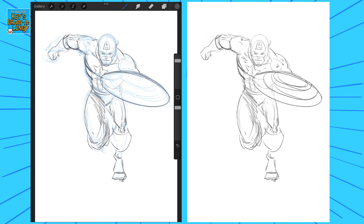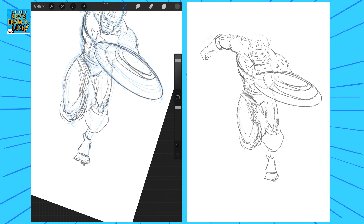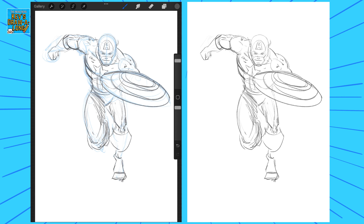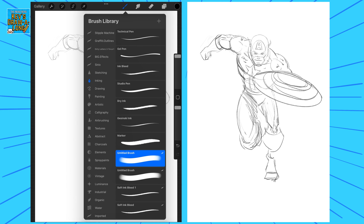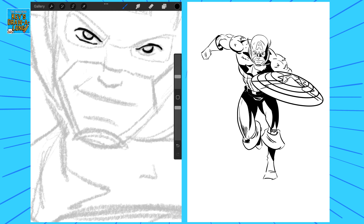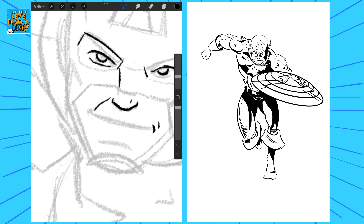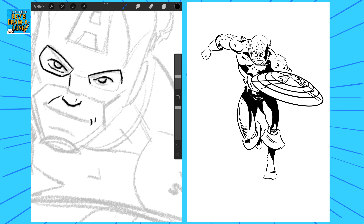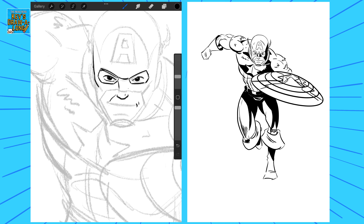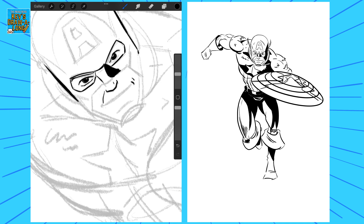I was also making sure everything looks right underneath the shield — so his body looks right underneath it as well — just roughing out where those circles are going to be. The great thing about Procreate is you can make ellipses and circles quite easily. If you're going to draw it traditionally, I'd suggest getting ellipse guides, or you could use a compass, or just eyeball it and hope for the best.